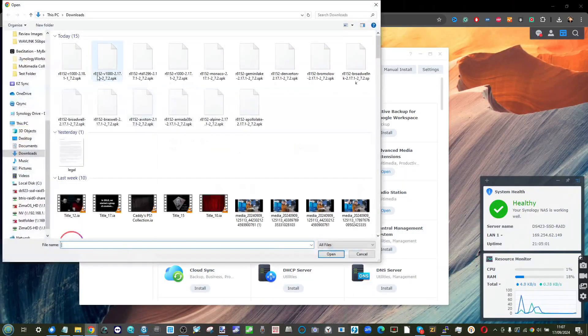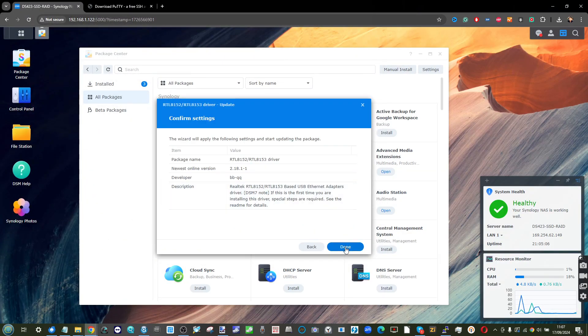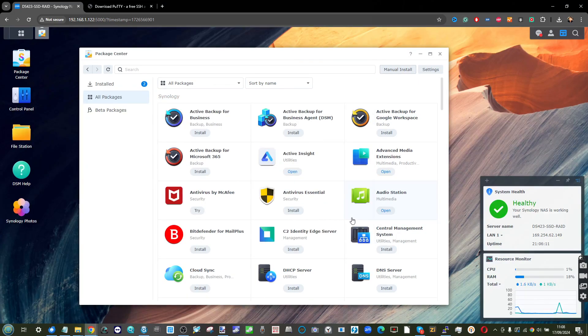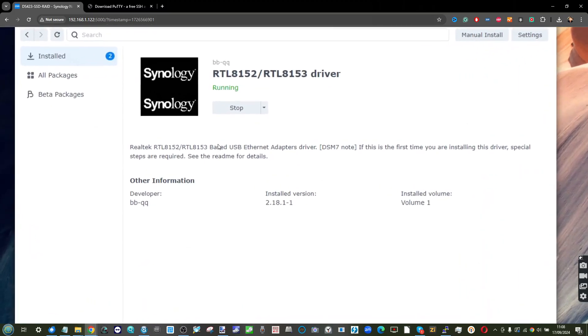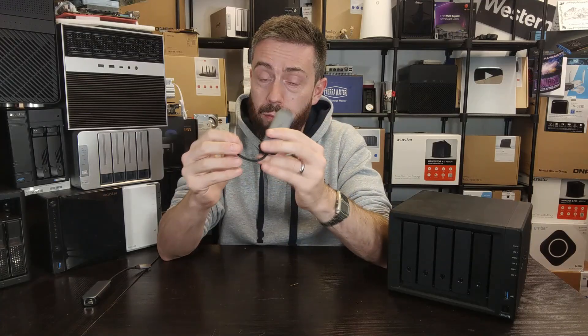Now head back into the Synology NAS and try to reinstall the bbqq installer SPK that we tried to install earlier. This time it will work. Once installed, it will appear like any other app in the App Center — however it will likely be disabled by default. Go to it, enable it, and boot it.